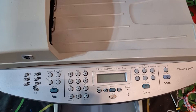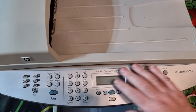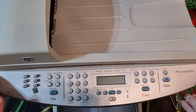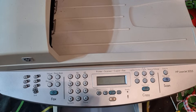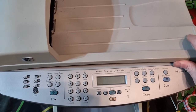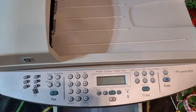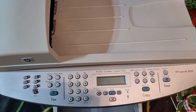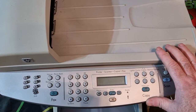Welcome back to another Scrapping Irish video. That's a printer — a printer, scanner, fax machine, every sort of thing on it. The reason I'm doing this video is I got an email or Facebook Messenger from a guy who subscribed to my channel — he goes by Nicholas the Great — who asked was there much gold recovery in printers and stuff like that.